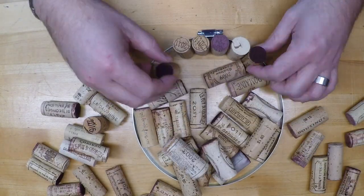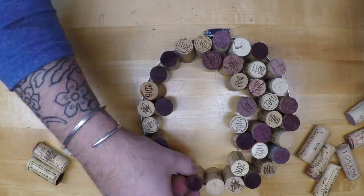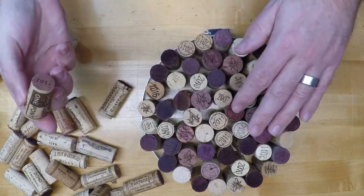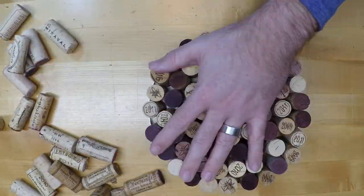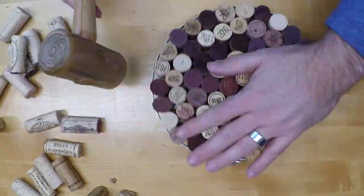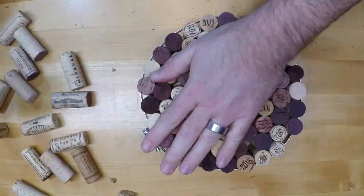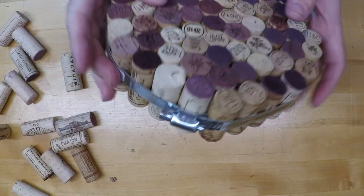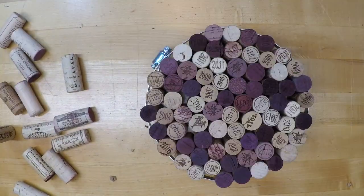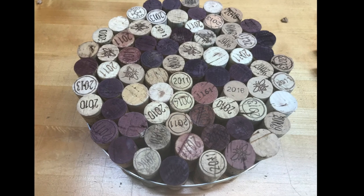My advice is to start from the outside in. Build your circle first and vary your wine stain and your years so that it's aesthetically pleasing. After you get it all together, start on the inside and see what's loose — you're going to want to put some additional corks in. Use a rubber mallet; I use a rawhide mallet. You'll be shocked at how many extra corks you can pound in once it's filled. After you get all your corks in and everything's nice and tight, go ahead and tighten up the ring with a screwdriver or a wrench. And here's a look at the final product.